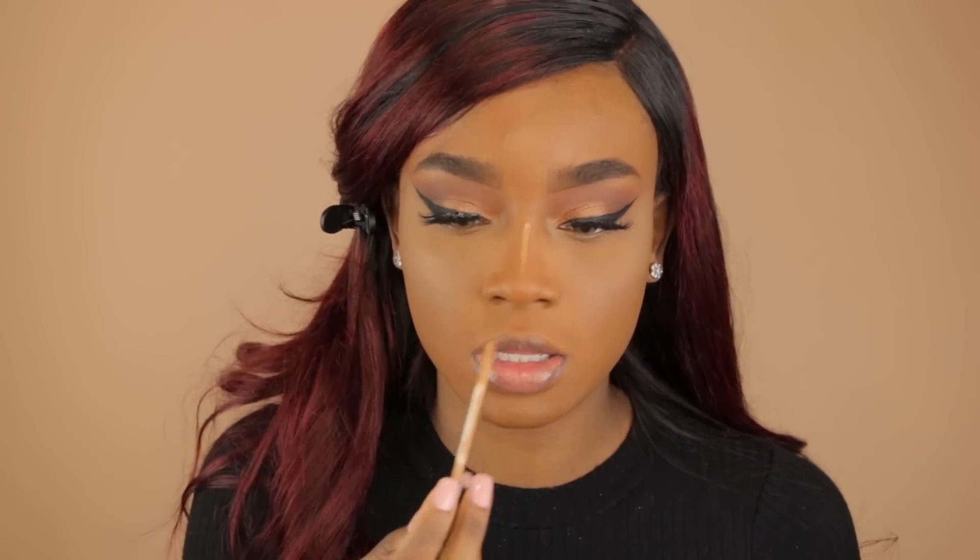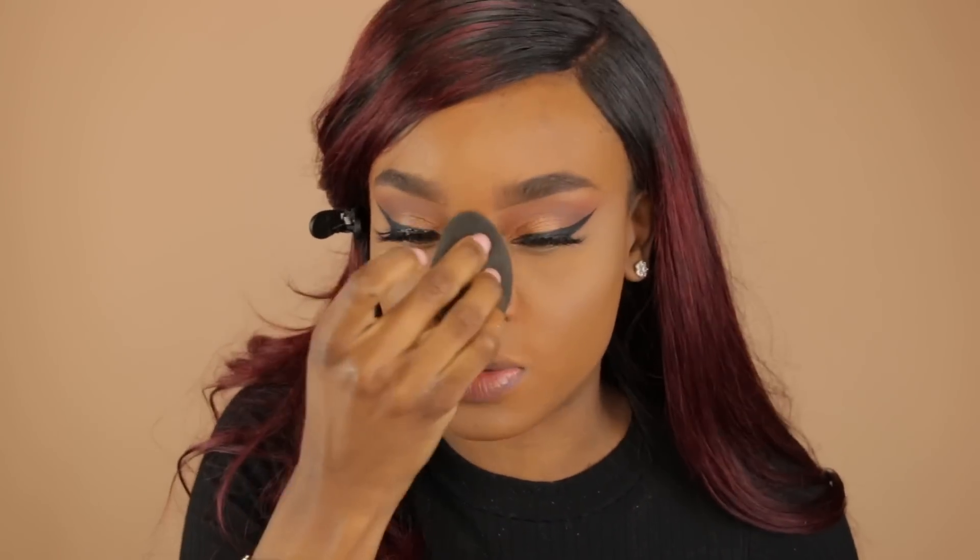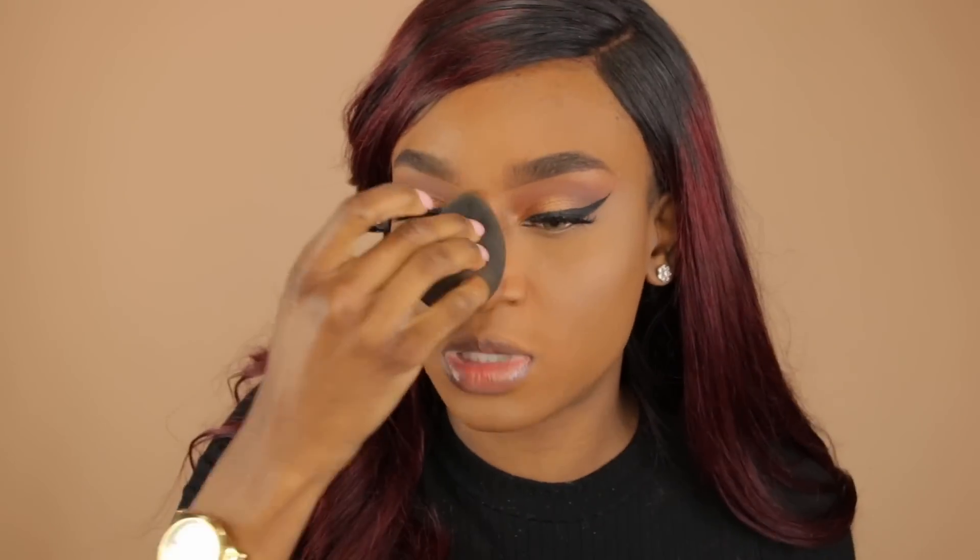I'm going to go in with my Maybelline Fit Me Concealer and highlight the rest of my face — a little down the bridge of my nose, above my lip, and a little on my chin. These are the areas you want to bring forward and draw attention to. A trick I've been using for years: after setting my under-eye area with translucent or banana powder, I go in with my MAC Mineralize Skin Finish. This helps the translucent powder not flash back and makes your under-eye area look flawless, creamy, and photoshopped. Once you try it, you will never look back.